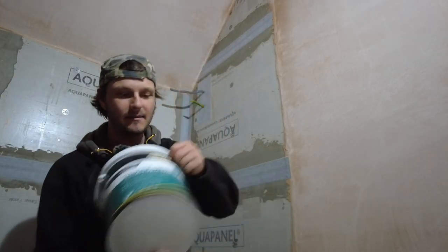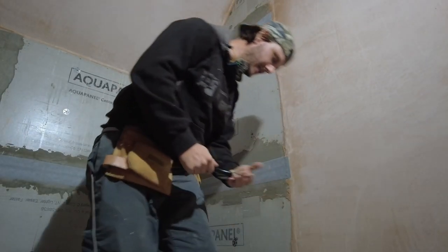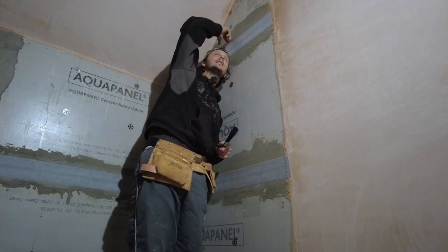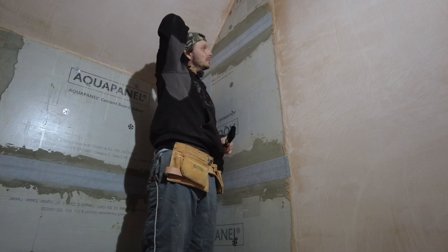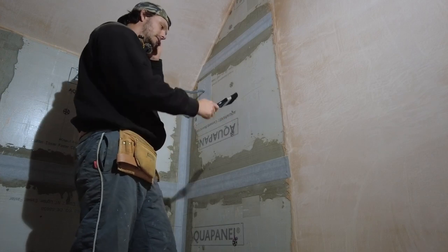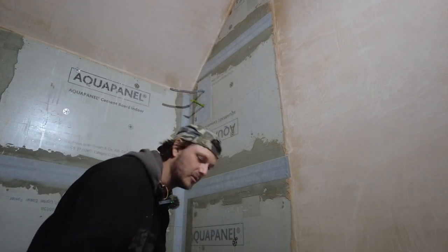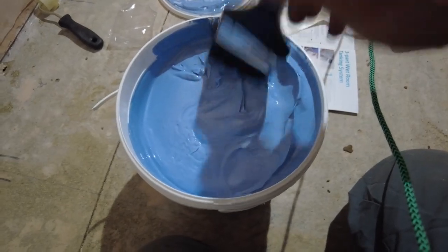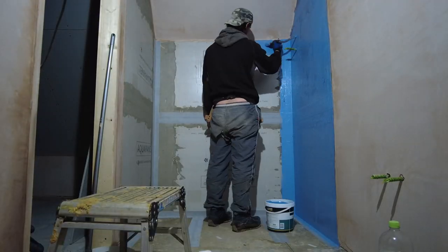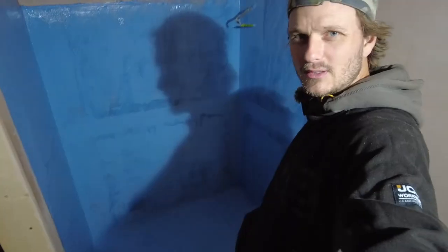Now we're going to put on the actual tanking membrane with their nice supplied brush. It says to put it up to 1.8 metres high, which is about here — I might go all the way to the top, we'll see. For the first coat you do either vertical or horizontal, and then the second one you do alternating. So I'm going to put this on now — I'll show you what it looks like. There you go — proper gloopy, it's quite thick. First coat down.